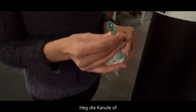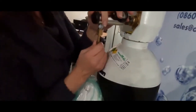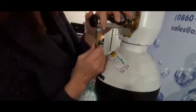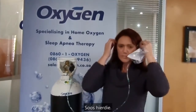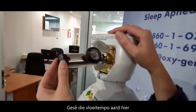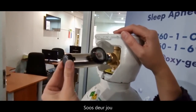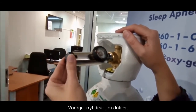Next, attach the cannula or the oxygen mask here like this — make sure there is a firm fit. Place the cannula like this, loop over your ears, and gently tighten under the chin. Next, set the flow rate as prescribed by your doctor. Never exceed the flow rate prescribed by your doctor.